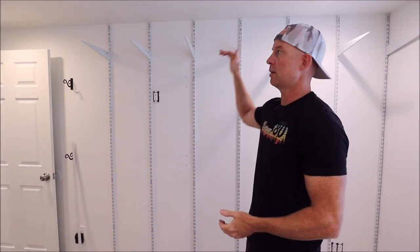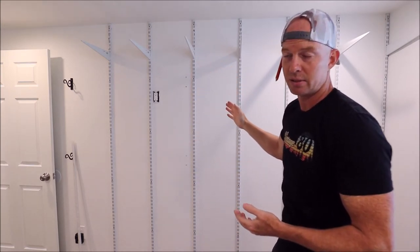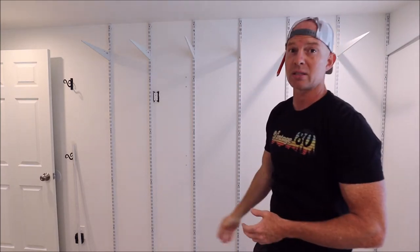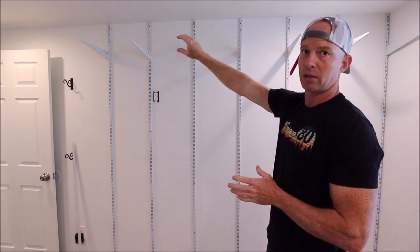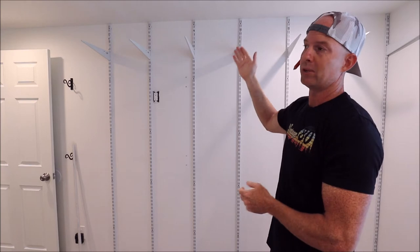I have our first set of brackets in place. You can see we have them every 16 inches, and these brackets for the 16 inch shelving units are about seven bucks a piece, so it adds up really quickly as far as price goes. If you use their railing system across the top it allows you to space your rails further, so you wouldn't need as many brackets. However, since we know we're loading this up with some weight, we want to make sure we have everything needed to support it.